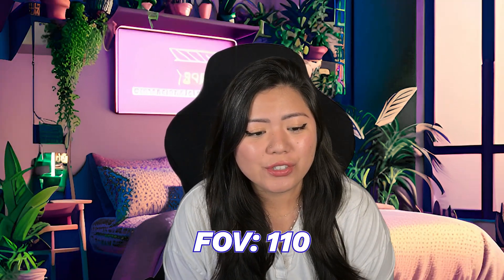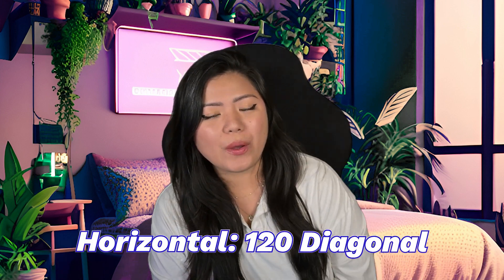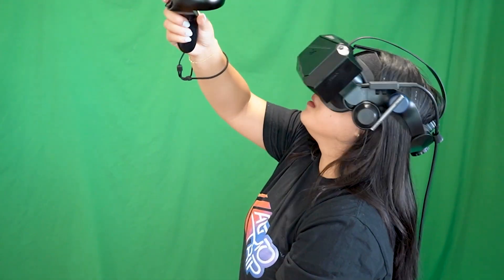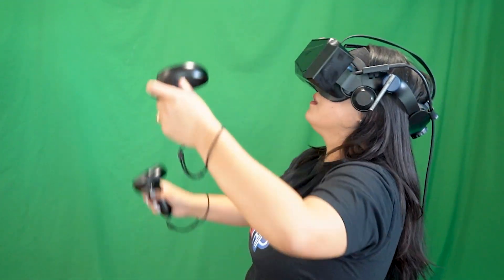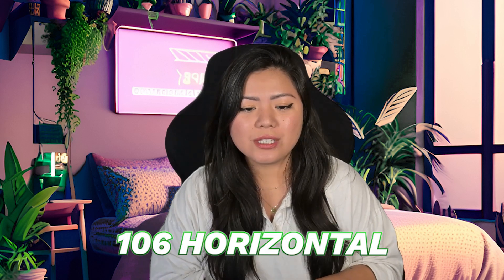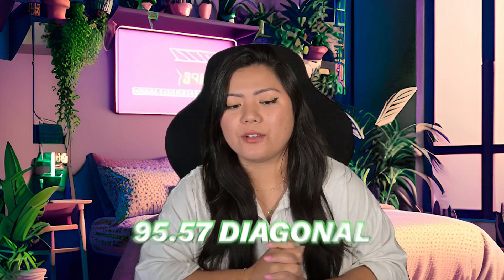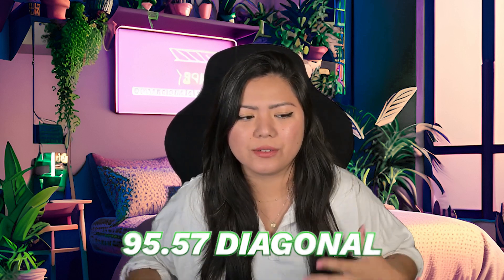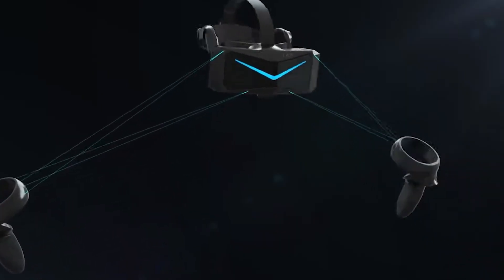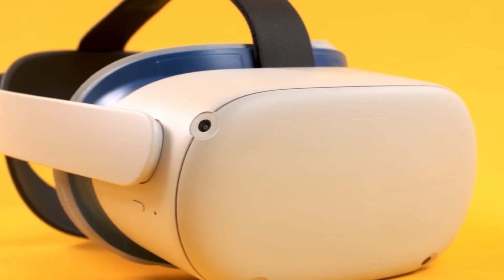The FOV is 110 horizontal and 120 diagonal, which is a lot bigger than many current headsets. My main headset for the past year has been the Quest Pro, which has 106 horizontal and 95.57 diagonal. This headset uses inside-out tracking, so similar to the Quest Pro or Quest 2, you do not need lighthouse base stations.